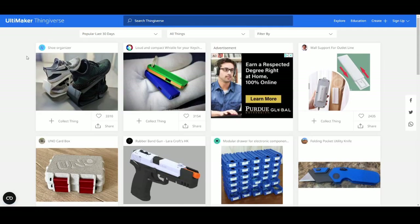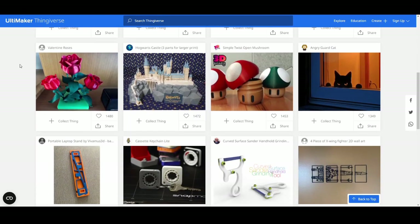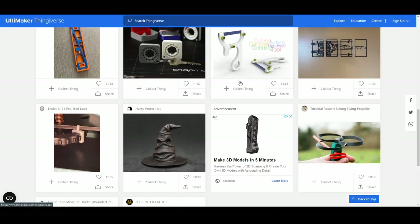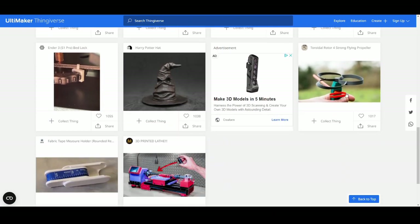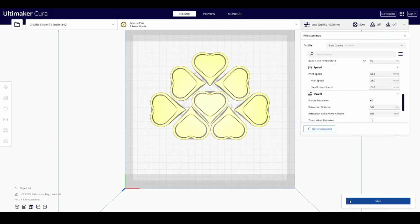Almost everything I have printed, I got the files from this amazing website called Thingiverse, where fantastic and wonderful creators upload their models, designs, and files for everyone to access for free. So if it is in this video, then it is on Thingiverse, and I will add all the links in the description. Once the files were downloaded, I used a program called Cura to adjust more settings and save the files in the correct format to the SD card that goes into the printer.